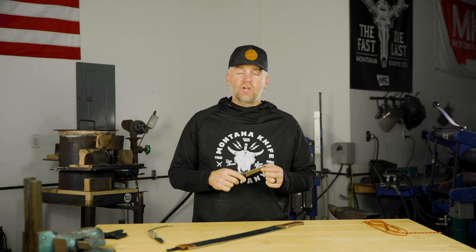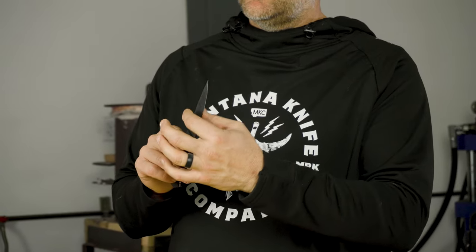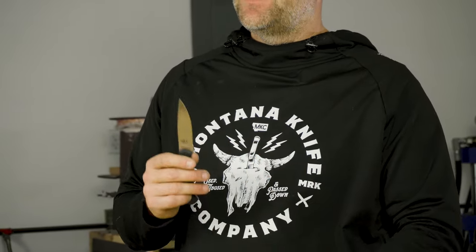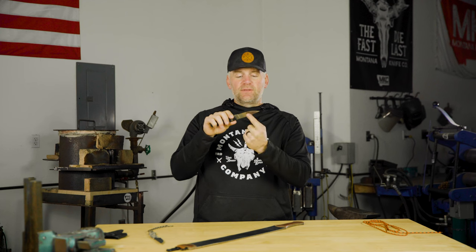Number two is actual edge geometry. If you feel this blade from the spine to the edge, what you're feeling is thickness. The thicker the piece of steel is, the harder it's going to be to sharpen because you have more steel to remove from behind the edge. As the edge wears down and you go to re-sharpen it, you have to re-establish that angle and bevel, and the thicker the steel is behind it, the more work you'll have to do on your stone. That's part of why we really like a thin edge — it cuts easier and it's quicker to re-sharpen in the field.